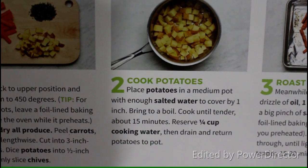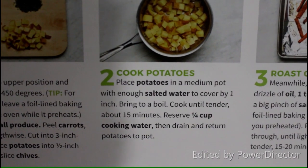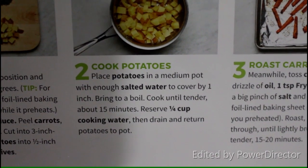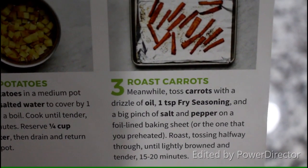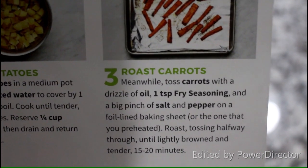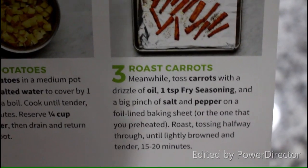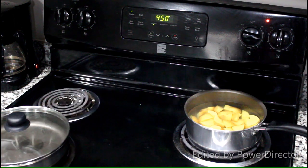These are my carrots, peeled and sliced. Step two is to cook your potatoes: place them in a medium pot with enough salted water to cover by one inch, bring to a boil, and cook until tender, about 15 minutes. Reserve a quarter cup of the cooking water, then drain and return potatoes to the pot. Meanwhile for step three, toss the carrots with a drizzle of oil, one teaspoon of fry seasoning, and a big pinch of salt and pepper on a foil-lined baking sheet. Roast, tossing halfway through, until lightly browned and tender, about 15 to 20 minutes.